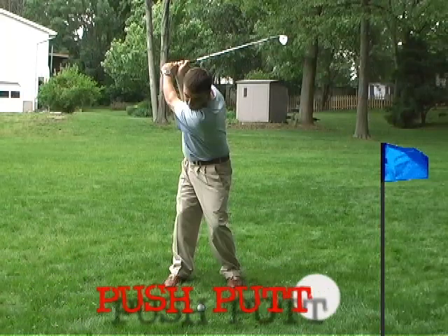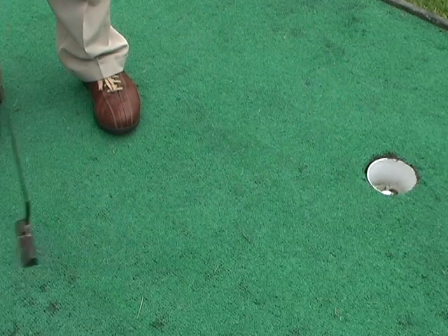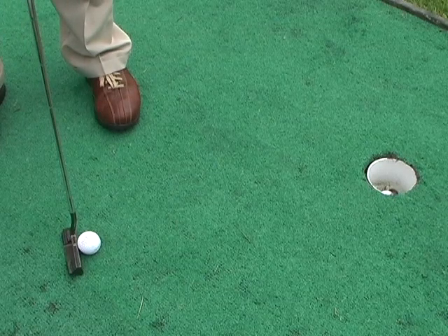Push-putt. Drill 26. A common mistake in golf is to stop the putting motion when you strike the ball with a putter. Golfers must never do this.